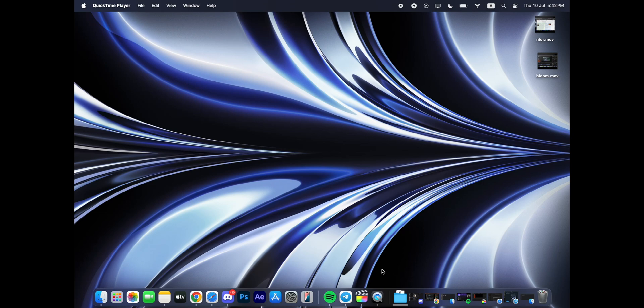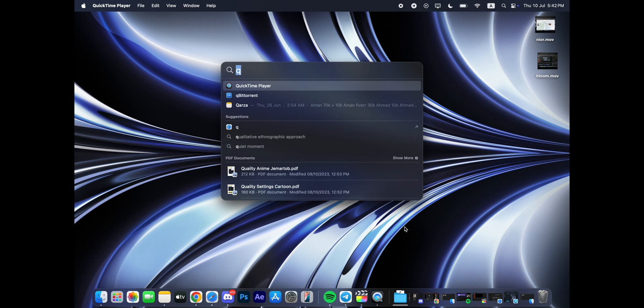Tired of fake tutorials and broken links? Let's cut through the noise. Today, I'm showing you how to actually install Trapcode Suite by Red Giant, and yes, this one really works. I've tested it myself step by step, no fluff, no nonsense. So if you're ready to level up your motion graphics and bring those VFX to life, let's get right into it and install Trapcode Suite the right way.